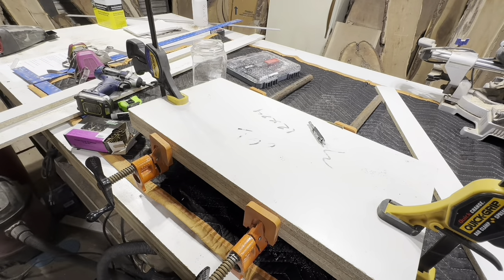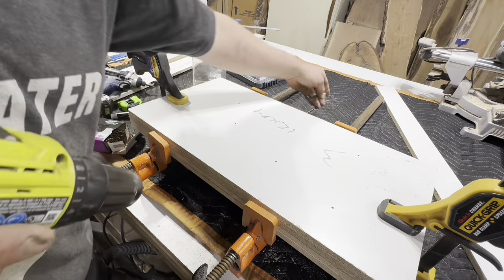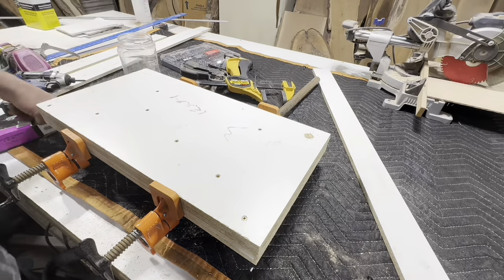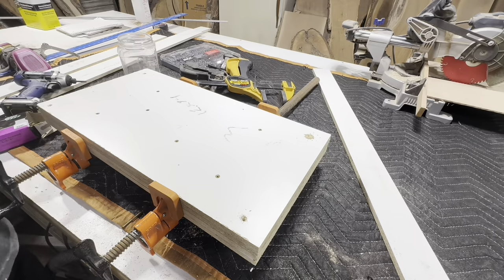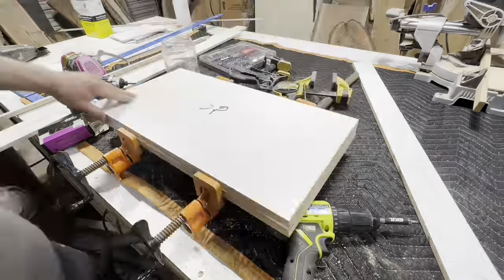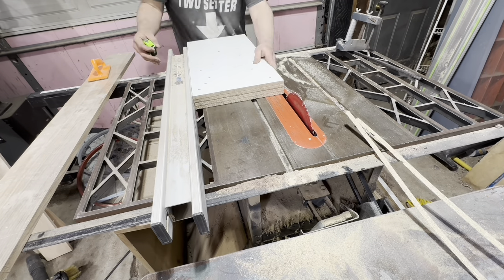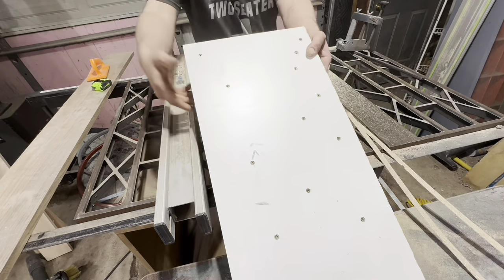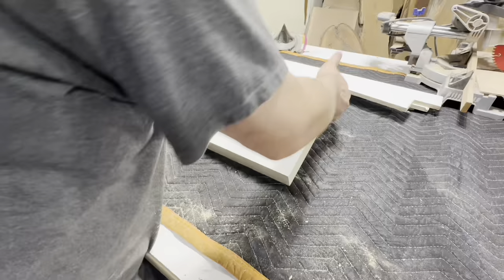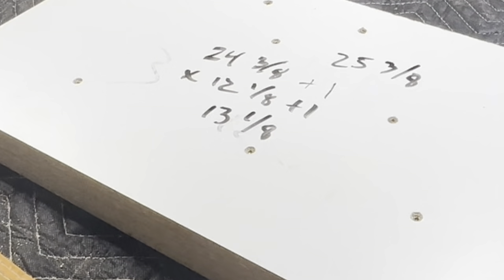I pre-drilled the screw holes. I just found a drill bit that was a little bit smaller. With melamine I've always found that if you pre-drill a little bit it works better. I had the clamps holding it together so it would stay in one place. Don't go super close to the edge because we're going to bring it back to the table saw and trim it to its final dimensions. It's actually 12 and one-eighth by 24 and three-eighths — a little bit bigger.